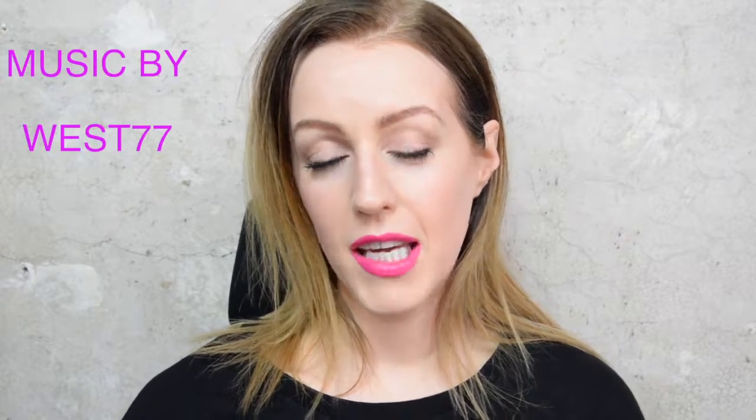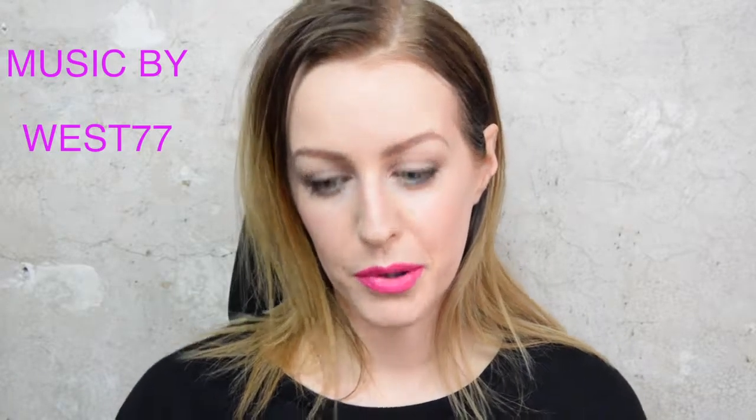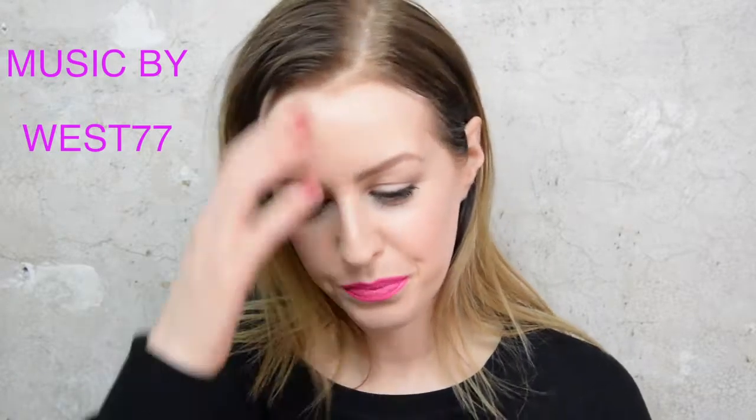Hi, so today I'm going to show you how to create fake freckles with makeup. When I was a child I used to get covered in freckles when I was out in the sun and I used to hate it, but now I've got older I don't seem to get many freckles at all. I actually quite like the freckled look, so I thought I'd show you how I go about creating fake freckles with makeup.